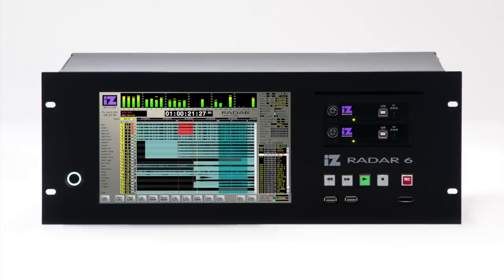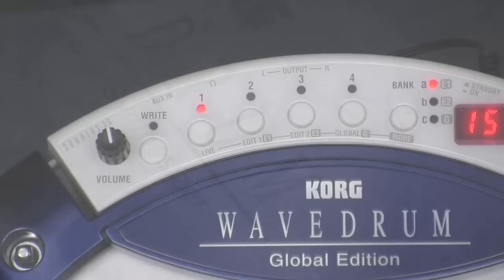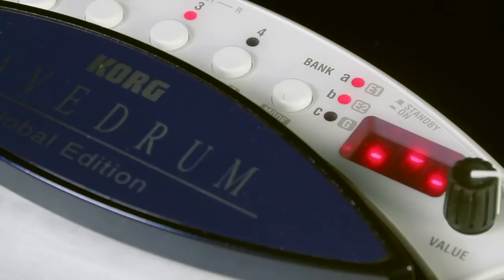Coincidentally, the Korg Wavedrum, also originally launched in 1994, is back as well. The latest version, the Global Edition, boasts a makeover both inside and out. With much faster patch loading times and many more presets and user programs than ever before, could this be the best Wavedrum yet?